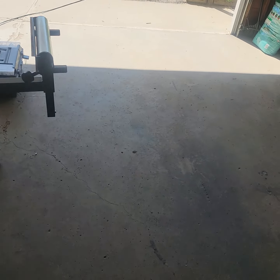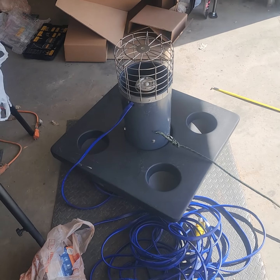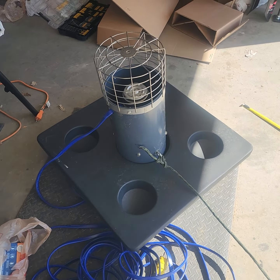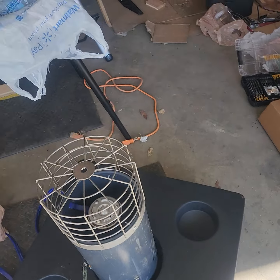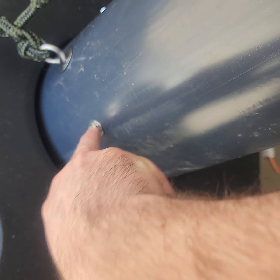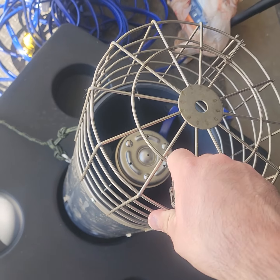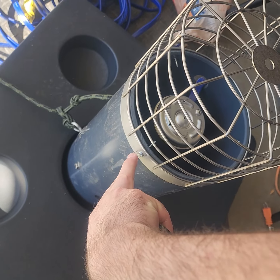Alright guys, another little project we're gonna get done today - we're finally going to get this pond aerating fountain installed. It was quite simple out of the box. Installed these bolts right down here - one, two, three, four. Actually, that was already installed. We put this grate on with three screws.